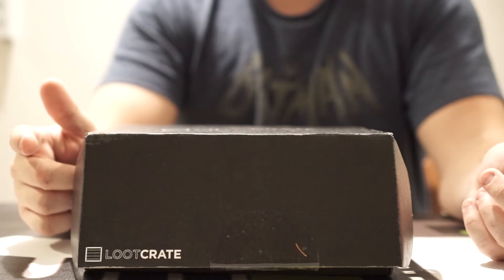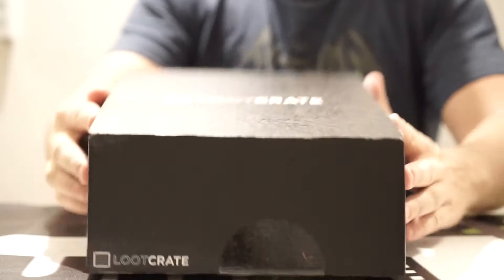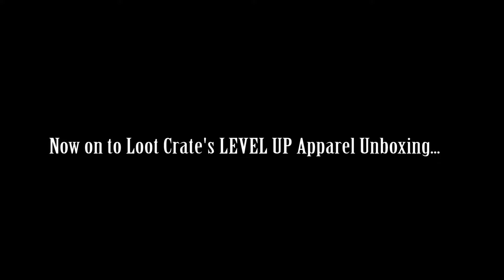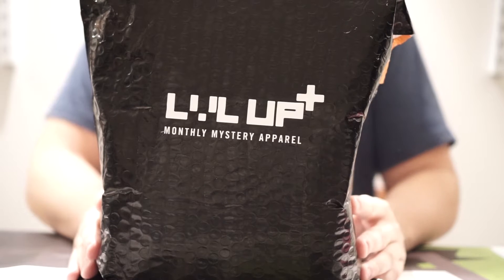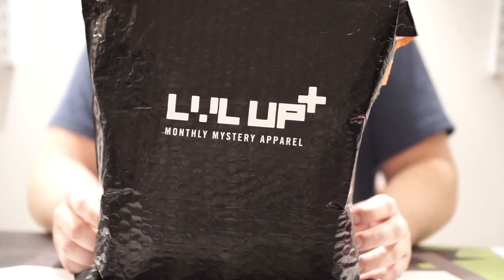Stay tuned — up next is the apparel line, Level Up. Hey everyone, Ryan here with FilmFad.com. This is the Loot Crate Level Up line for June 2016 Dystopia. Let's get right into it.